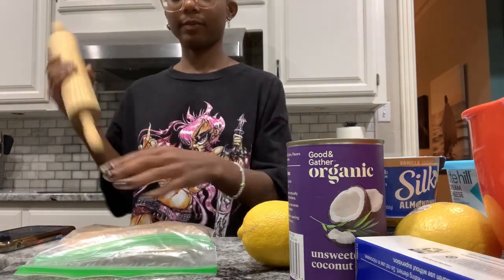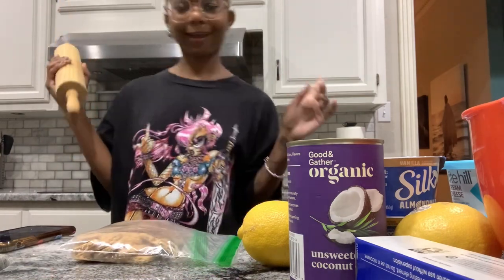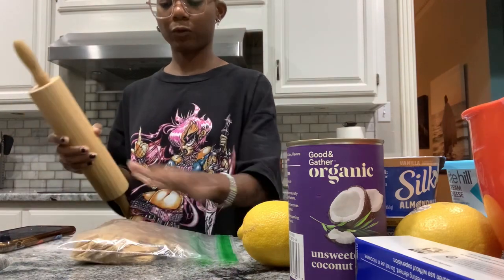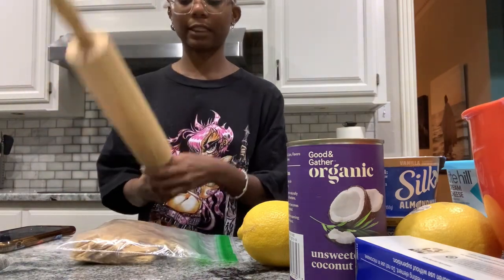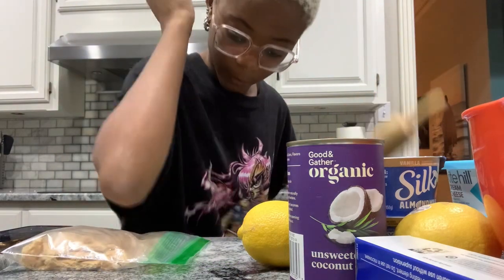They had pre-crushed graham crackers for only ten cents more, but I was like, 'no, I'm not falling for their trick' — and now I'm wishing I had, because this activity is worth more than ten cents. I think I got sharp elbows like my mom.